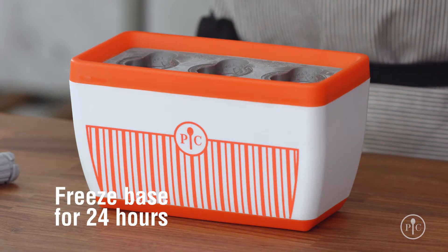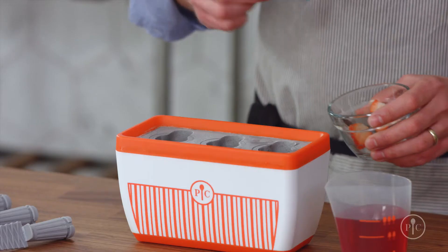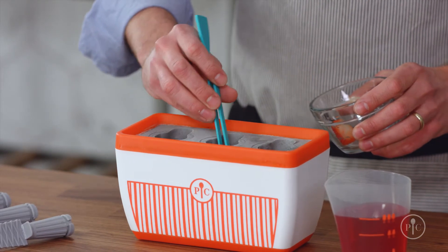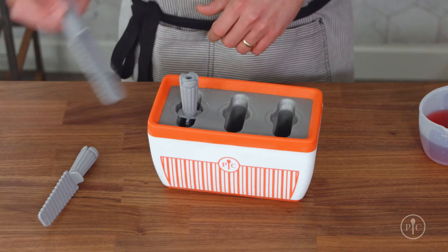Here's how it works. Before you get started, freeze the base for 24 hours. Then make your recipe — juices work great. If you're adding sliced fruit, use the tweezers included in the deluxe Quicksicle accessory set to place thin slices on the walls and use the paddle end to pat them into place.